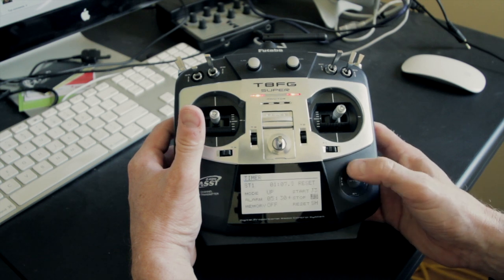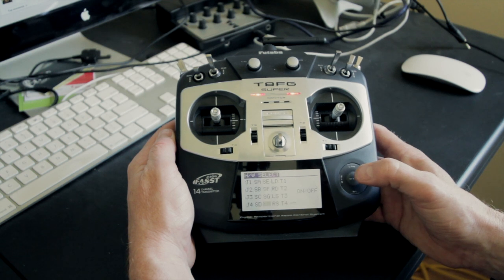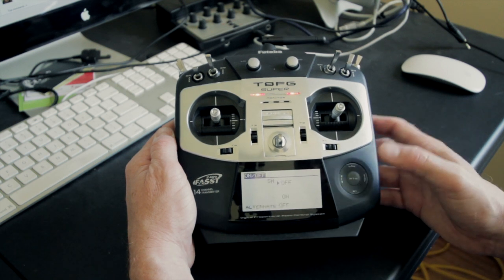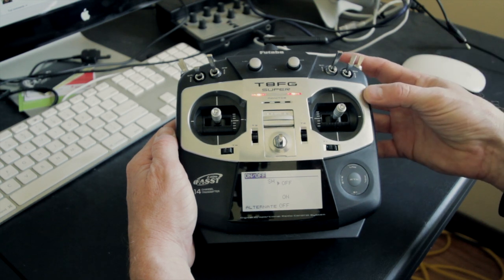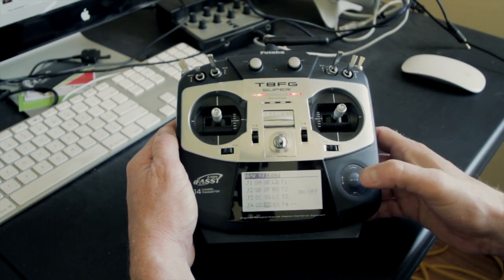The last one is reset and I've got that assigned to SH. The control has no effect until I move it to the active position, and then it has the effect — and the effect is reset.